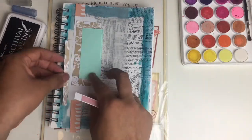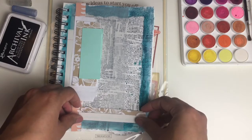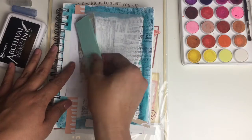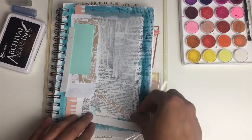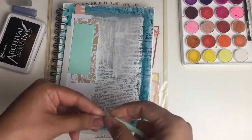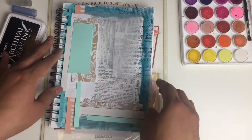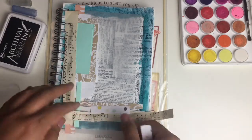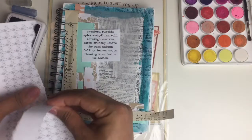Here I grabbed my scrap stash, which I keep in a clear document holder. I really do need to get either a bigger one or an extra one because I'm running out of room — I'll have one linked below. All I'm doing is ripping strips of paper that I think coordinate with the direction I want my layout to go. I'm trying to completely go with the flow, but at the same time I wanted a layout that was less colorful, with softer colors. Once I have my strips, I'm arranging them in a way that makes sense to me.